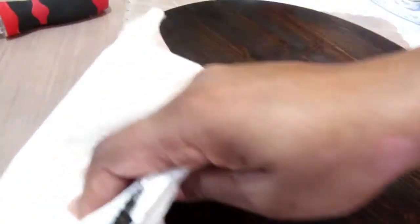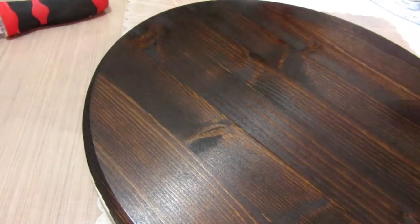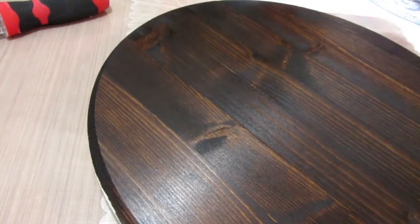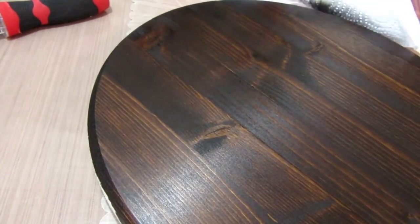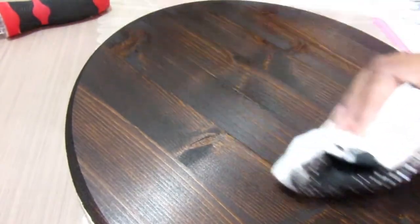I'm just going to keep wiping off any excess and letting what has already been applied penetrate through. As you can see how that turned out — it's really rich and I love it.